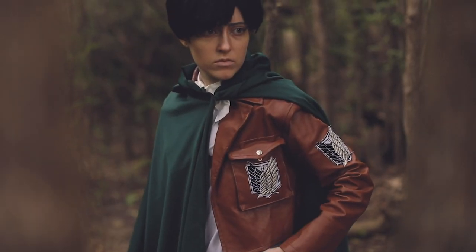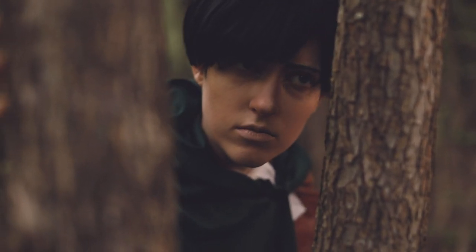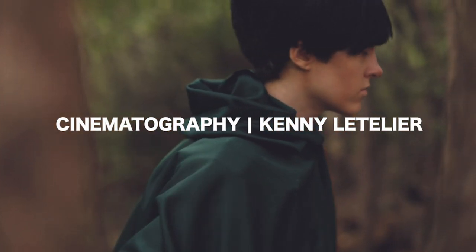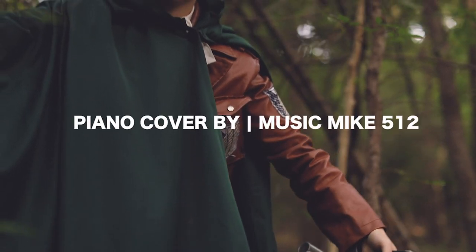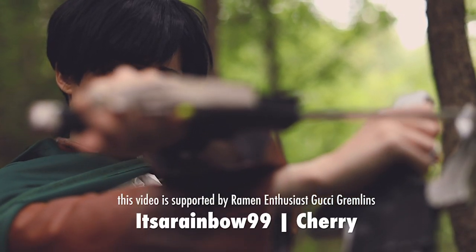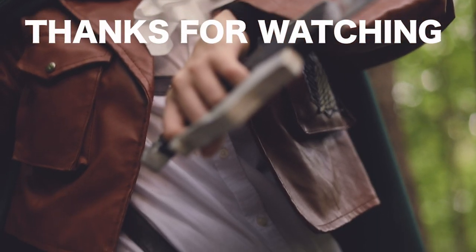Hey guys, thank you so much for watching this tutorial. I hope it's helpful to anyone looking to cosplay this character. I'd also like to give a huge thanks to our sponsor Epic Cosplay Wigs for the wig, to Kenny for filming the tutorial and the showcase footage, and to my lovely girlfriend who got me into this godforsaken 3DMG. If you use this tutorial, please share your work by tagging me on whatever social media you're using. Let me know what tutorial you want to see next down in the comments below — until then, bye!